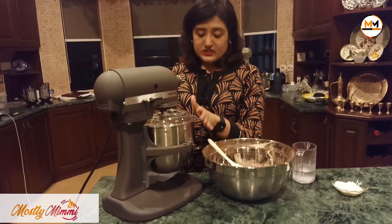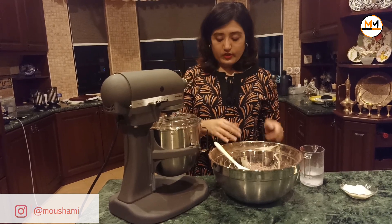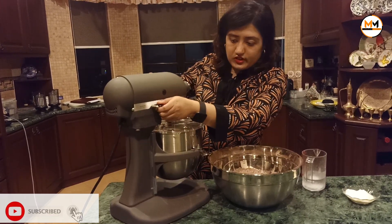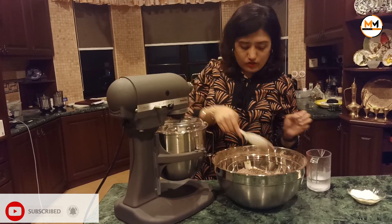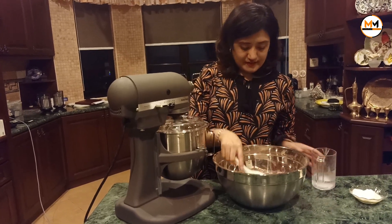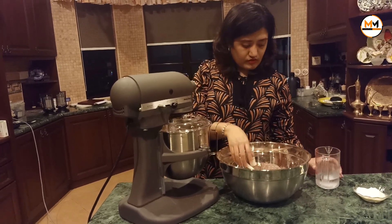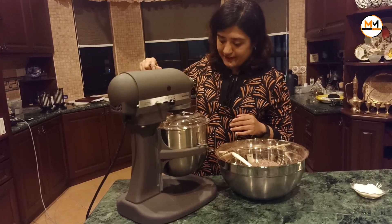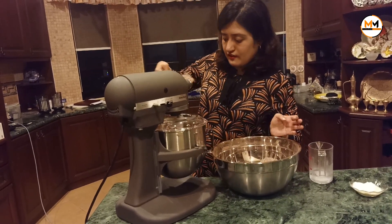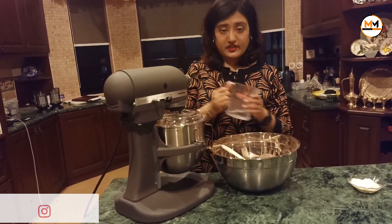After that, put in the flour. I've just fixed the shield on the mixer to prevent splashing. I'm going to put in a little bit of flour, then switch the speed to approximately 4, and alternately add the water and the flour until all the flour is finished.